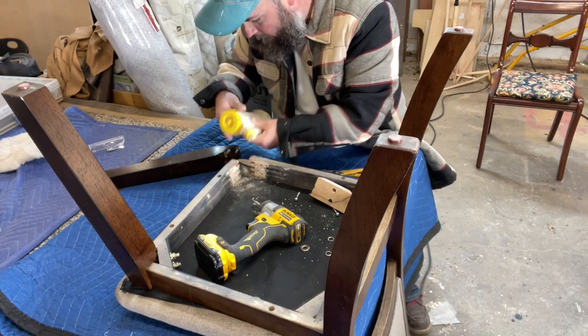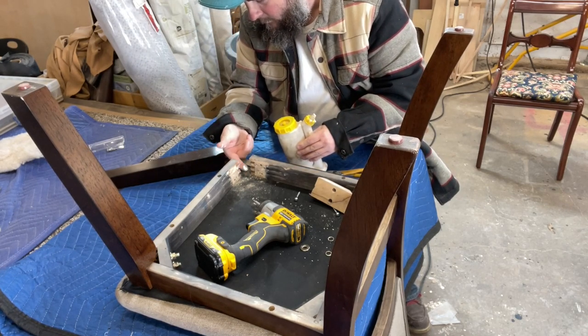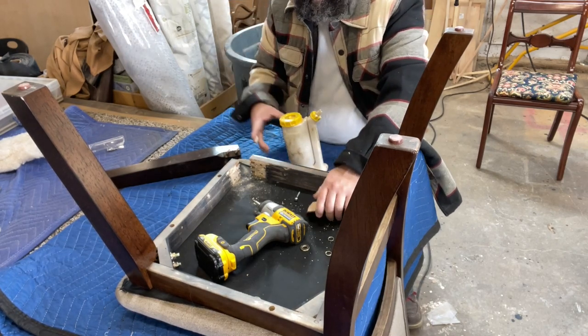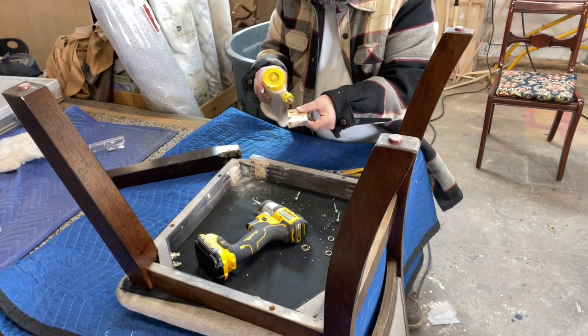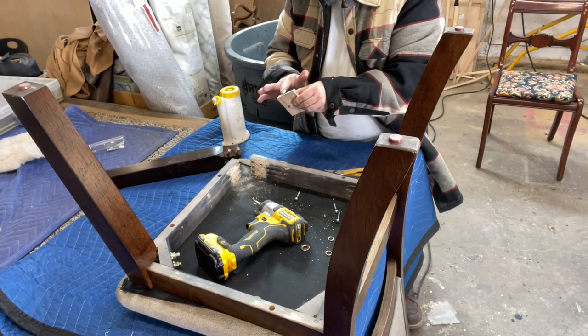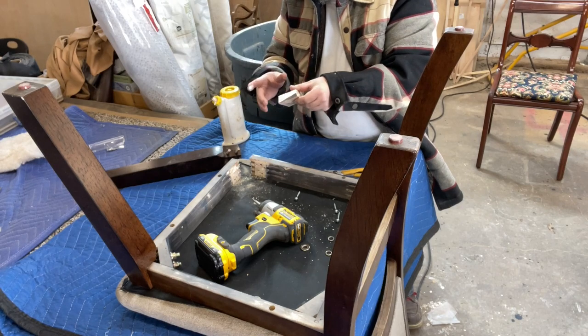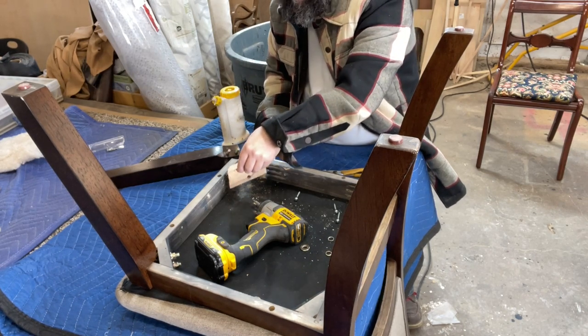We are ready to attach our leg back in there. I'm going to add a little glue to where the leg makes contact to the frame, and I'm obviously going to apply some glue to the 45-degree angled right-angle piece. Basically, just want to glue all surfaces if you can. Wherever the glue is going to make contact on the wood, you want to make sure that your surface is clean, free of dirt, free of debris, and free of old glue residue.